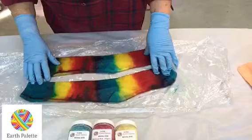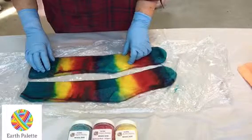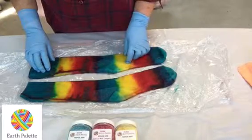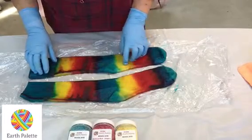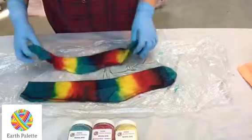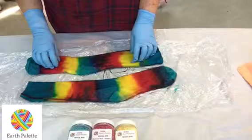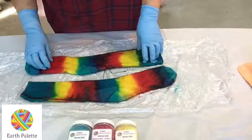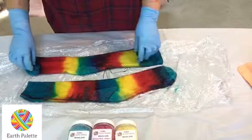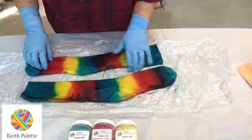I rinse them in water that's about the same temperature as the socks — barely warm, so cold water is fine. Because they're machine washable, you don't have to be stressed about temperature changes. I give them a good rinse and squeeze, and as you can see the dye liquor running out is quite clear. I rinse them by hand in cold water and then dry them somewhere flat in the shade — I prefer not to hang dyed items on the line.